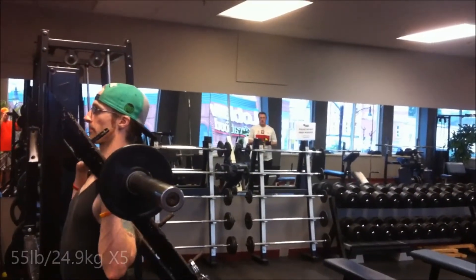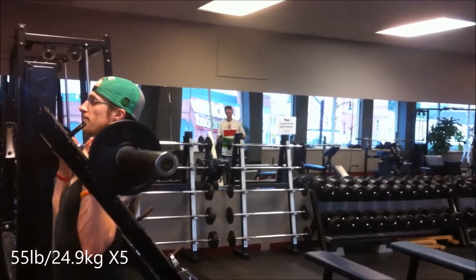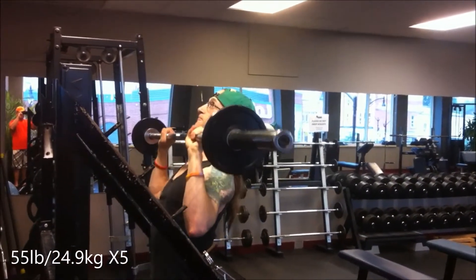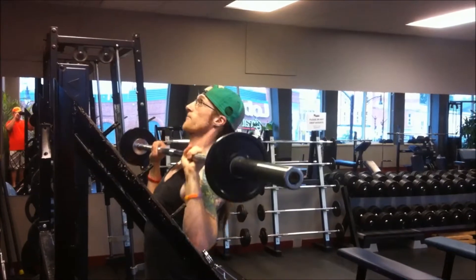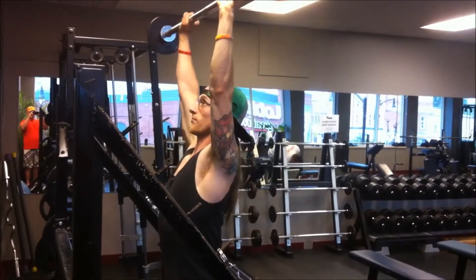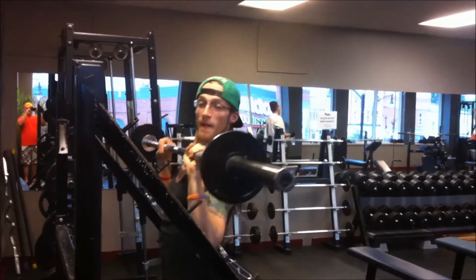Now here's my second warm-up set of 55 pounds. As weird as it looks to have five pounds on each side of an Olympic bar, that is where it has to be started, because in this routine you are supposed to half your five-rep max.